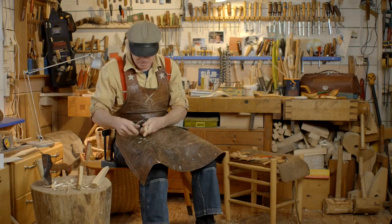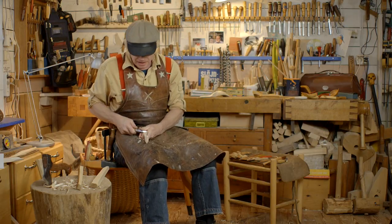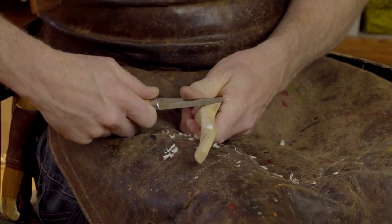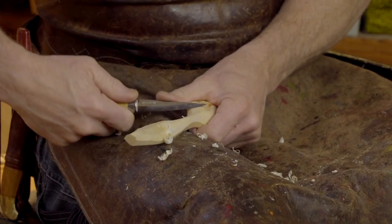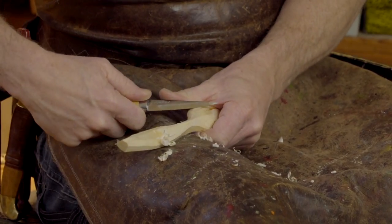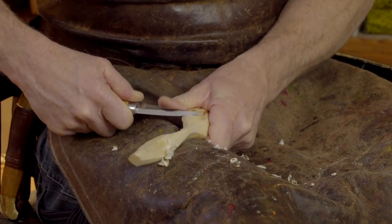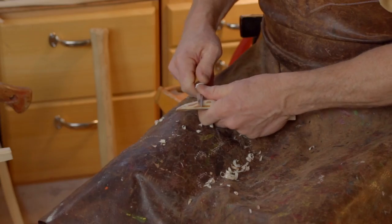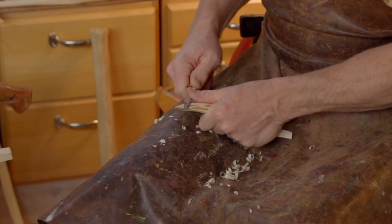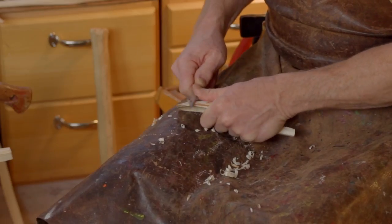And you can see I am using different ways of rotating the knife and steering it. And sometimes I am pushing it sideways, like I just told you. So this way is a really good way for the final clean cutting of a spoon to make it smooth and nice.